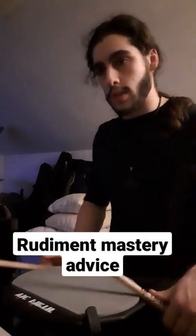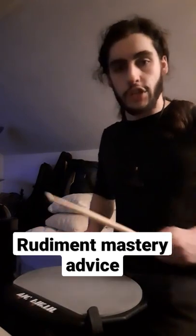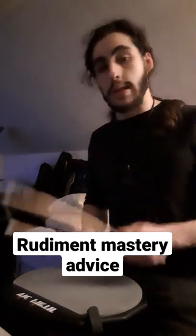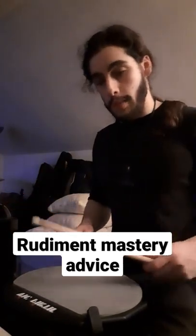Something that bugs me is when I see drummers on their Instagram or whatnot, they just like to show off their chops — their whole channel is just showing off how great and fast they are. But how do we show beginners how to instill muscle memory? Hopefully, here's a couple of tips for you.